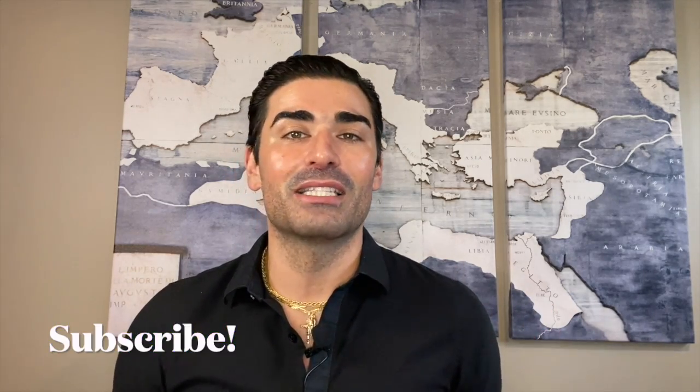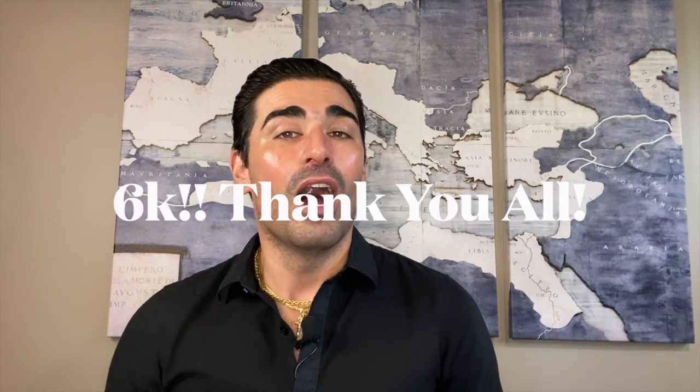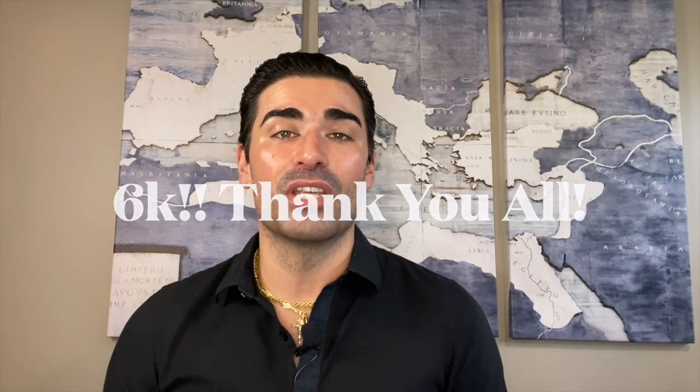If you're new to the channel and you enjoy classic men's fragrance content, make sure to subscribe. We've just hit 6,000 subscribers — thank you all so much. If you have an Instagram, check out the Sense of South Jersey Instagram page for news and updates on the channel, photos of fragrances from my collection, and daily scent of the day posts. Let's take a look at Pour Louis.